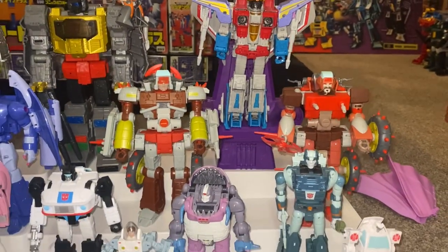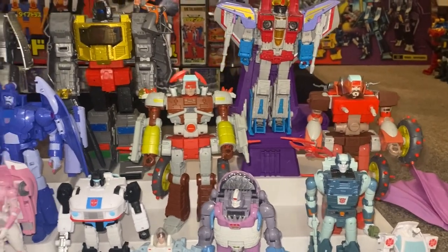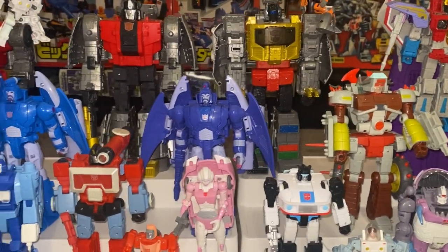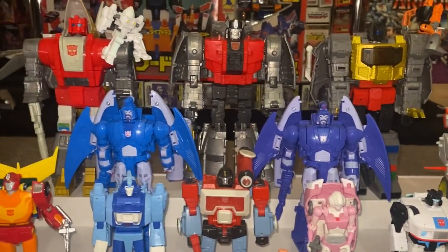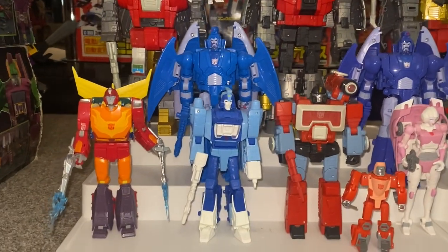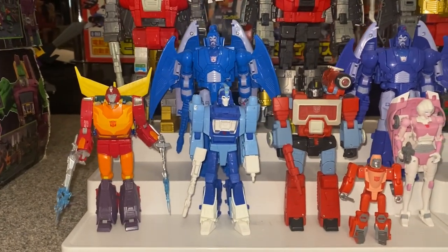We've then got some Voyager class figures. We've got Retgar, we've got Junkheap, we've got Scourge, and we've got Sweep. Then coming down, Hot Rod was released as a Voyager class, but then the rest are all Deluxe and Core.